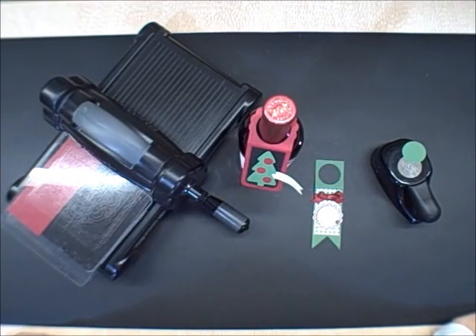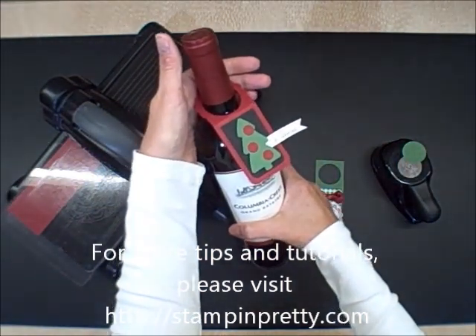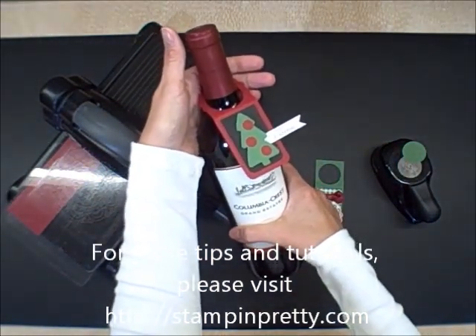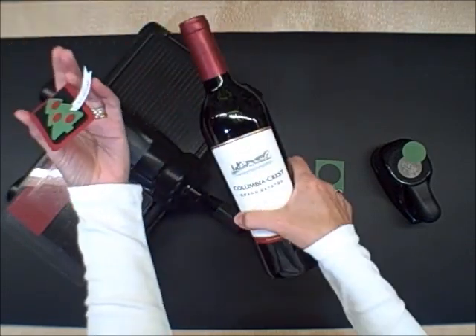This is Mary Fish with Stampin' Pretty. I'm an independent Stampin' Up! demonstrator and I wanted to show you a really simple holiday gift-giving idea. I created this little tag that fits on the neck of a bottle of wine.